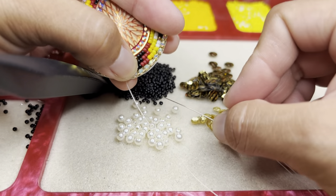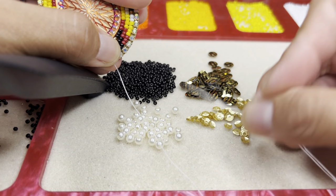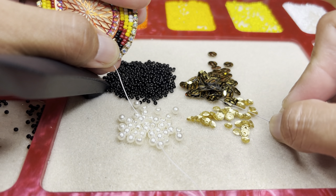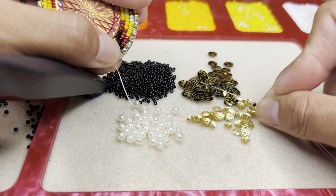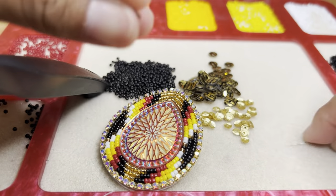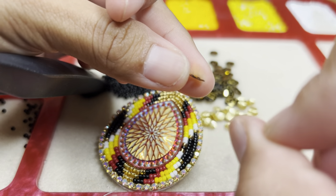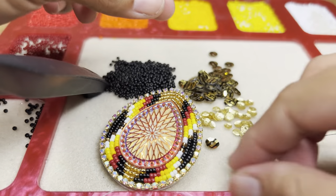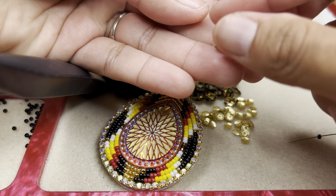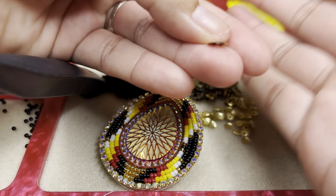Right here I'm going to go ahead and pick up one black bead, one of the bigger sequins. The sequins have like a little cup on it — it looks like a little cup, like a little bowl. And if you put it this way, it looks like a little hat.